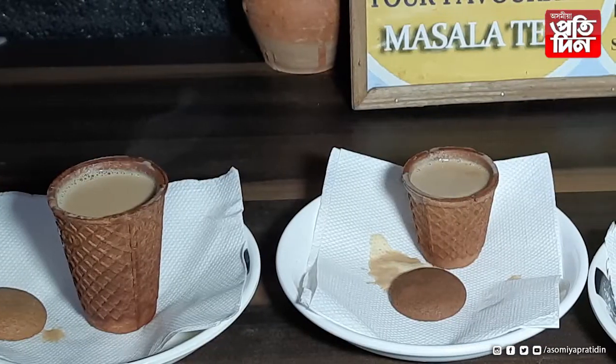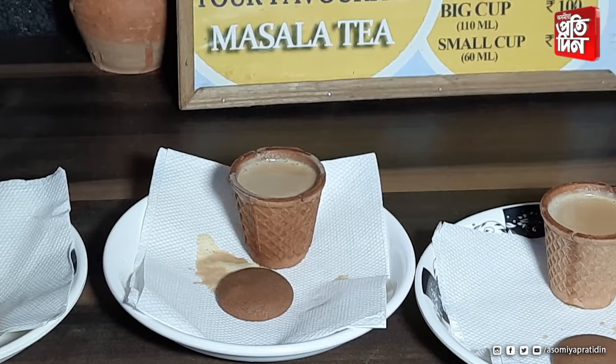We have almost 60 varieties of tea. We serve tandoori, masala tea, keesari — this is a speciality — green tea, blue tea, kucholukiya, lemon grass, and ginger.